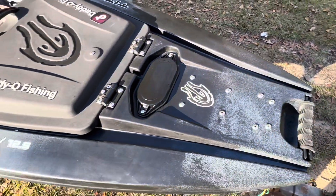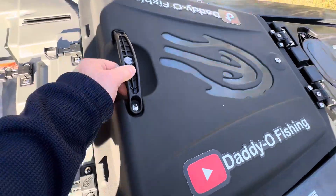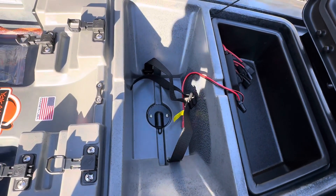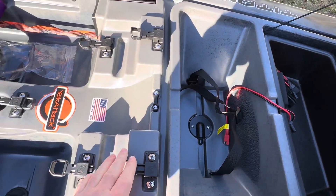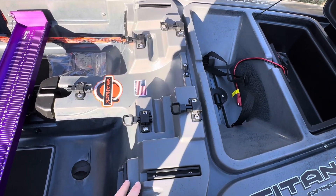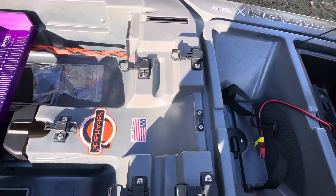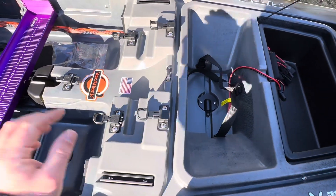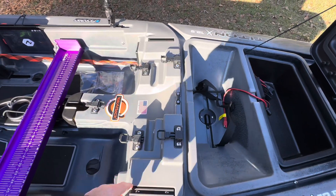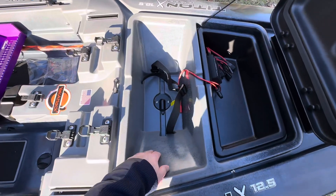The Propel has a dedicated XI3 mount which my XI3 will be going on. This box right here is pretty sick — it's got a dedicated battery box for the electronics with a little pass-through. I'm gonna dual mount; I've got a Lowrance HDS Live 9 and a 7, I'm gonna run both of them up here. When Native comes out, they have a crossbar that runs across here so I'll mount them on that bar.